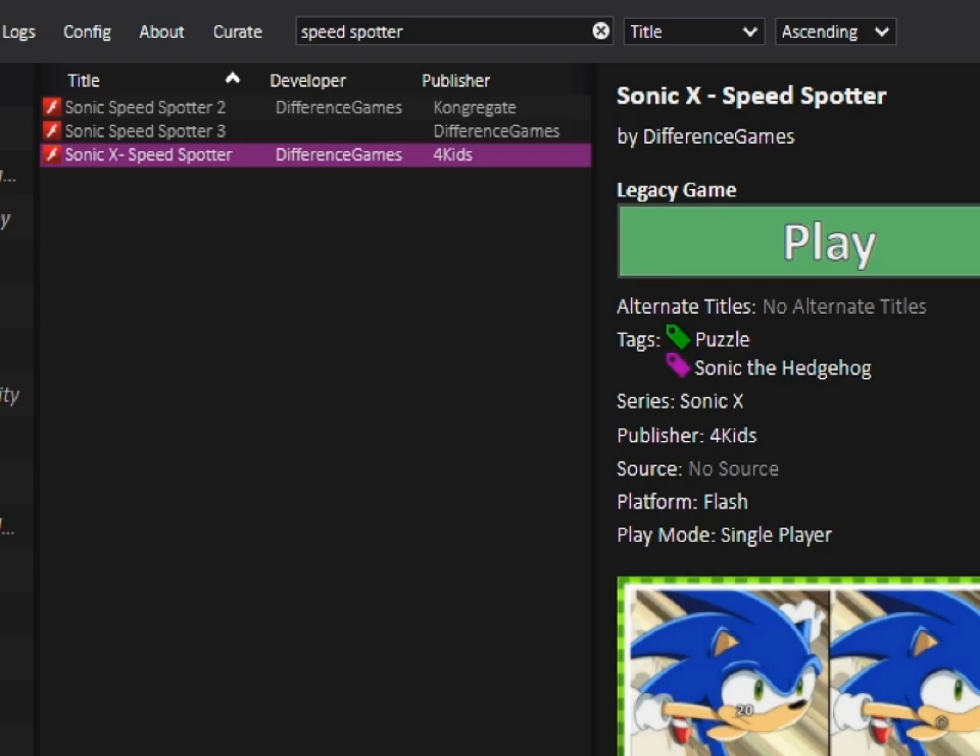Flashpoint's giving me a lot of weird problems getting it to run on my new computer, but I got it working now. Hey there, everyone! It's part of all Sonic — the most classic, important parts — a Flash game that existed very ephemerally. We're gonna be playing Sonic X Speed Spotter, developed by Difference Games for 4Kids.